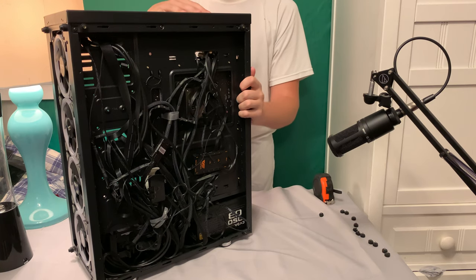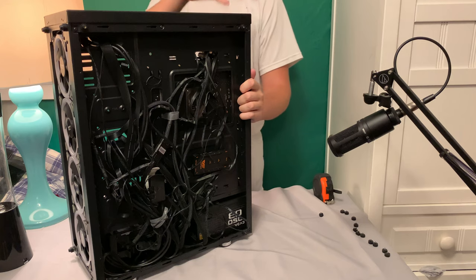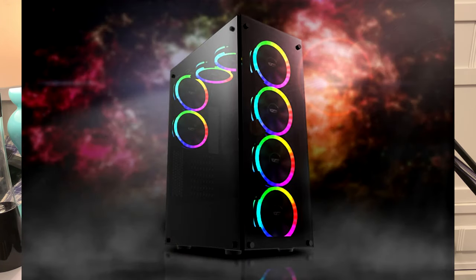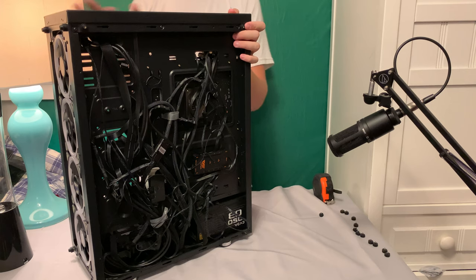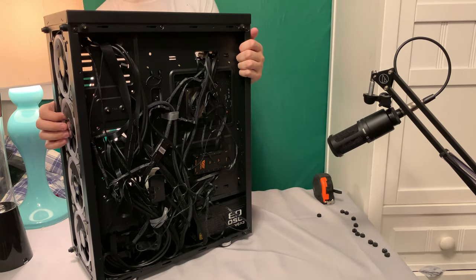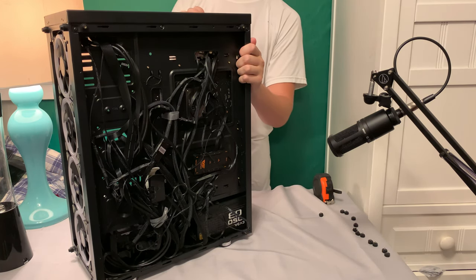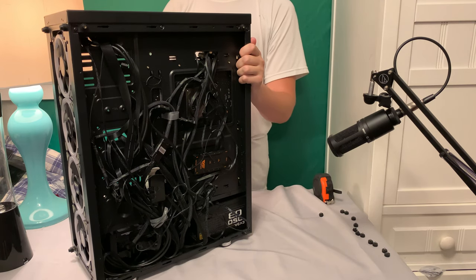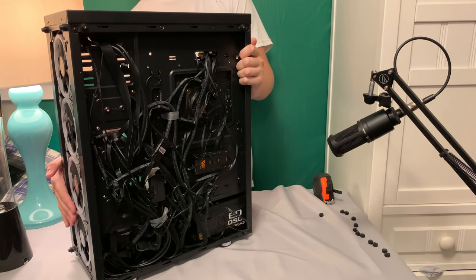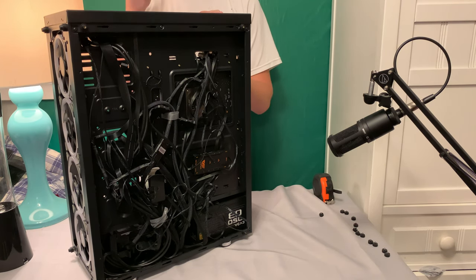Wire management is the only real issue — if you care about that, it might be a problem. Otherwise setup was quick. This case runs about $130 on Amazon, which is a great deal compared to alternatives. The Corsair Crystal 570X is around $200, and this thing provides more cooling potential with extra cutouts in the back and bottom. So you get a lot more for less.